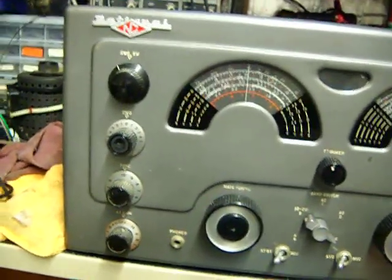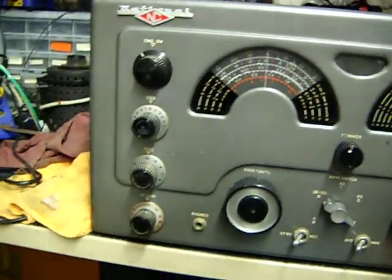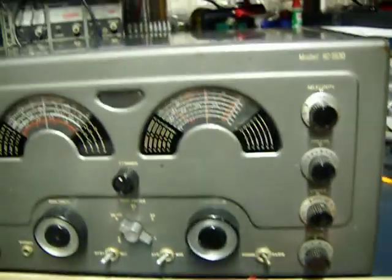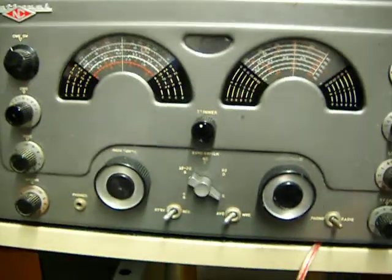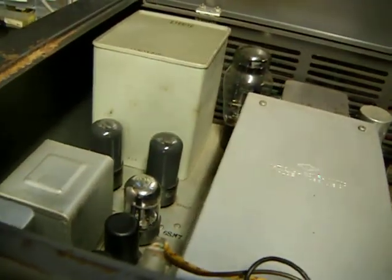He actually found this at the dump. As you can see, it's got one incorrect knob there, but other than that it's not in bad shape at all. This is as found — it's not been cleaned up at all. You can see the paint's beaded up on it, and it's not brand new, but it was made in 1956, so it's allowed.